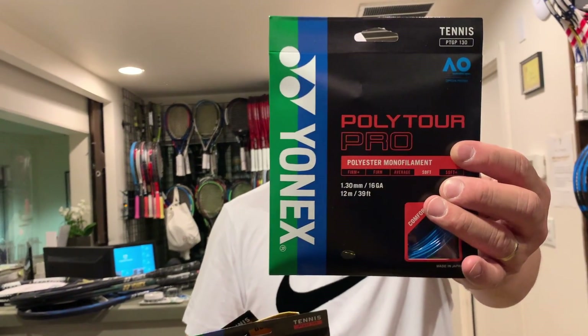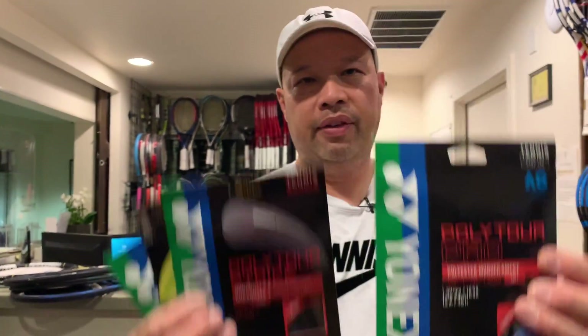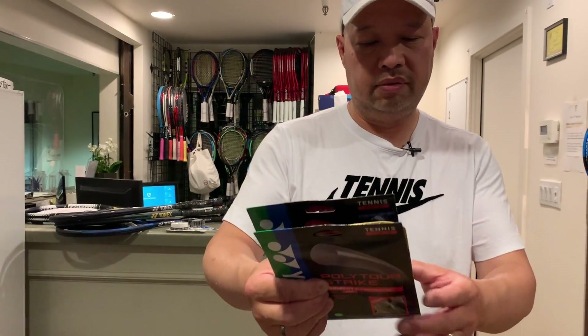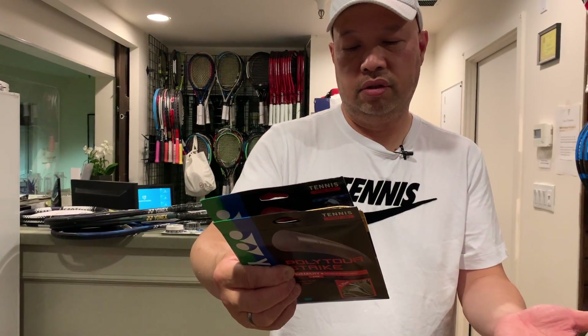They also have the Poly Tour Pro, a monofilament more comfortable string. But my favorite is still the Strike. These are the most underrated strings out there — if you haven't tried a Yonex string, these are actually good, high quality strings made in Japan. Try the Poly Tour Strike.